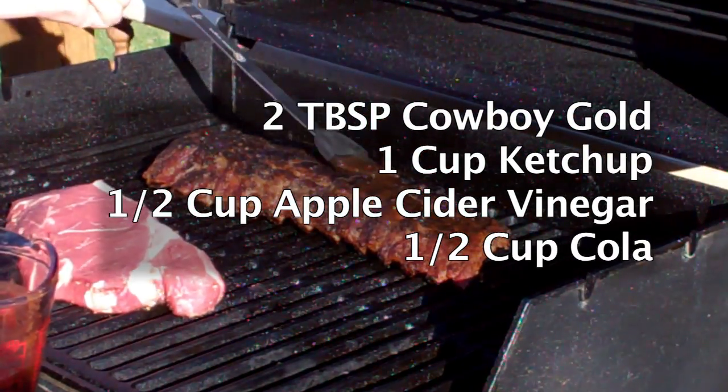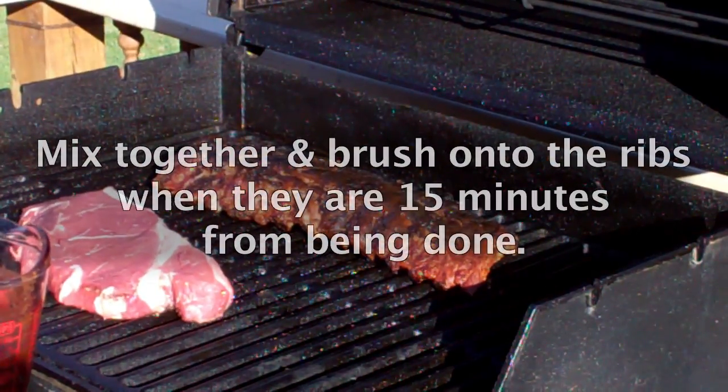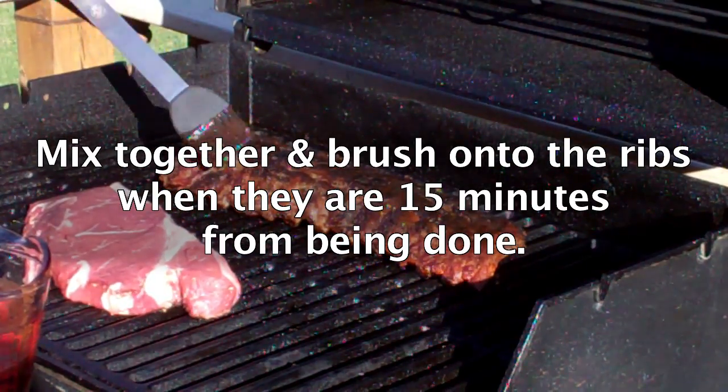Add a half cup of apple cider vinegar and a half cup of your favorite cola. Mix these together and then brush it on your ribs when they're about 15 minutes from being done.